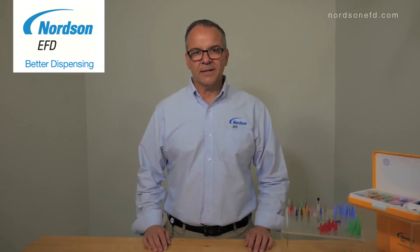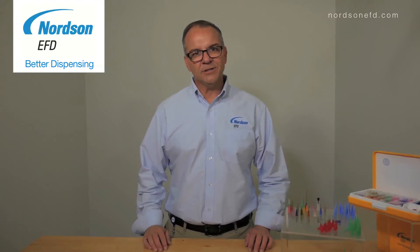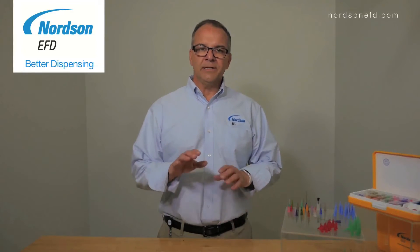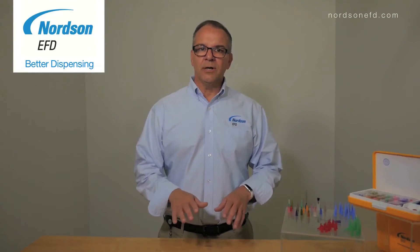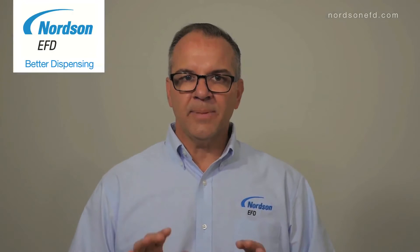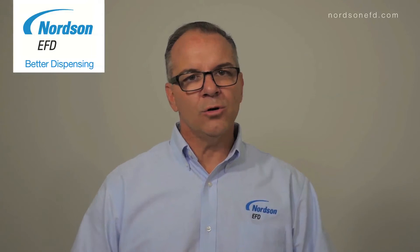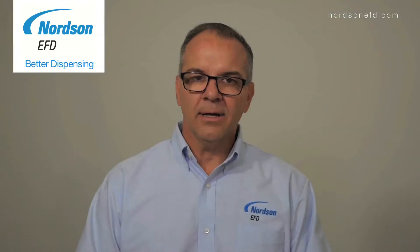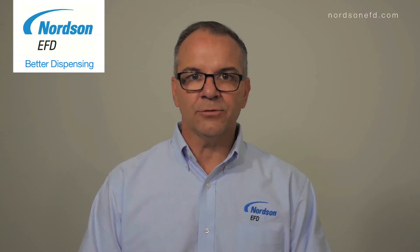Hi and welcome to Better Dispensing. I'm Thomas Saino, Application Specialist for Norton EFD. In this series we'll be discussing the best tip to use to dispense medium to thick viscosity materials. Using the wrong dispensing tip can create a whole host of problems including rejects, rework, and it can also affect your cycle rates.